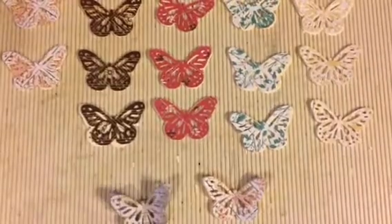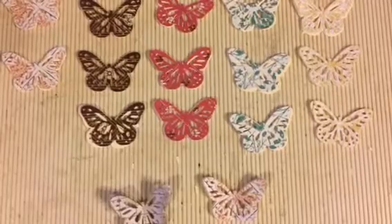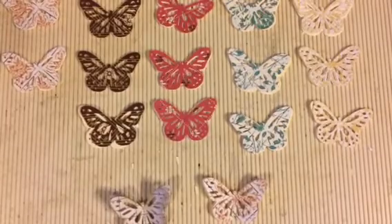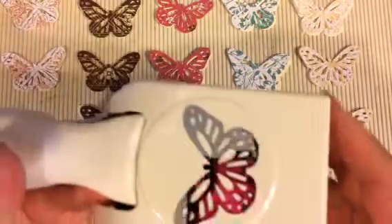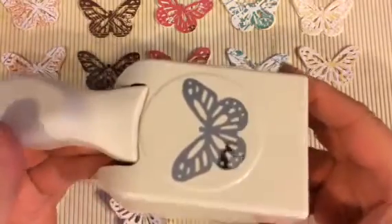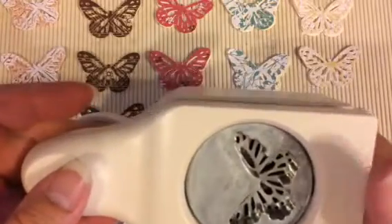Hi ladies, Trina here. Just wanted to show you a quick little embellishment that I've been making and hopefully give you guys some ideas on something new to try. I made these with the Martha Stewart Butterfly Punch — this is the bigger one and I just got this at Tuesday Mornings for $4.99.